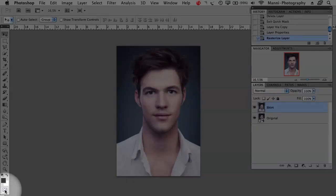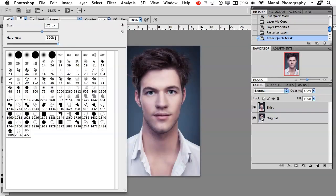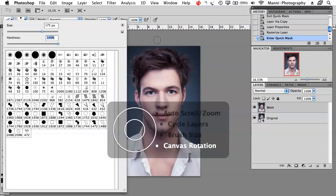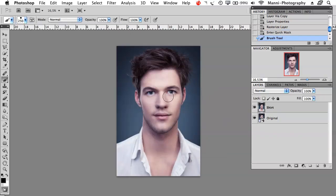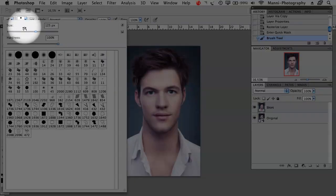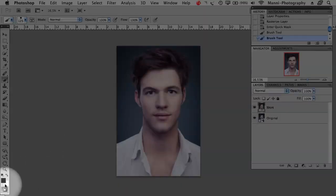Next step: go all the way down to quick selection mask, select that, and go to your brush. Set your brush hardness to 100% — I like to keep it at 100%. I'm working with a Wacom Intuos board so I'm able to change my brush size really quickly via the tablet. For those of you who don't have this, you will have to go up to the top and change your size there. Then set your black and white foreground colors to black, because with black you're masking in and with white you are masking out again.